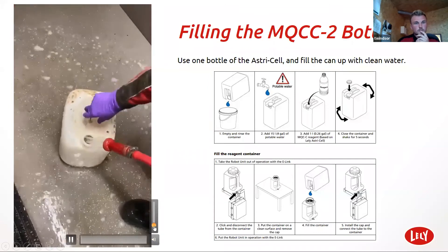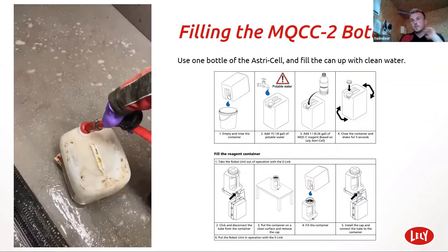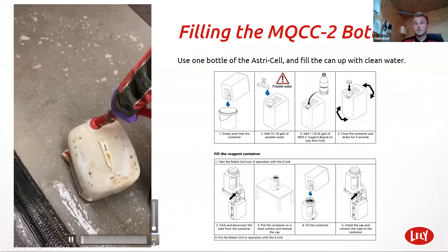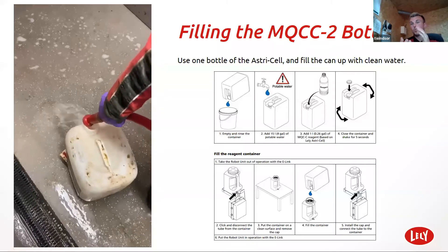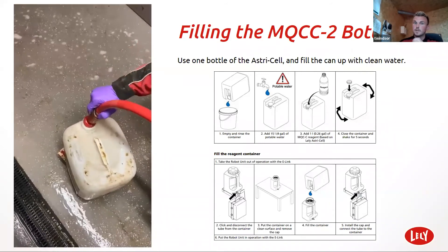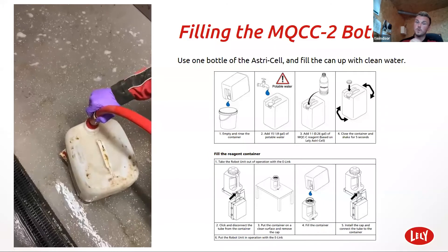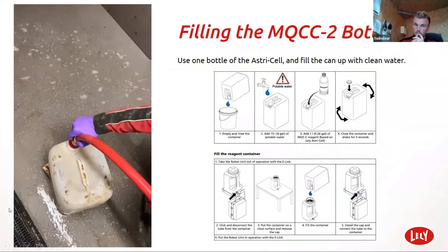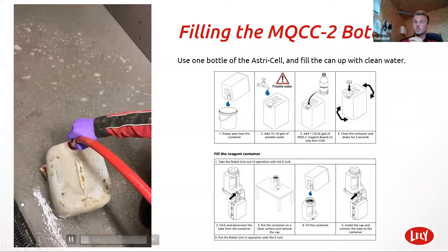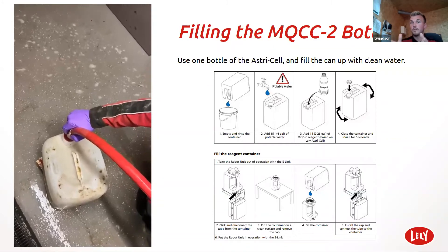What I do is fill this up to the 15-litre mark. There's a line on the drum — fill it up with clean water to 15 litres. Then all you have to do is add your one-litre bottle of Astrocell concentrate, and give it a good shake so it's mixing. Then all you do is fill up the drum. It's really important that you do not cross contaminate the mixture because it will result in a breakdown and your cell count won't give an accurate reading — if it will work at all. We've had a lot of problems where the mixture hasn't been done properly.